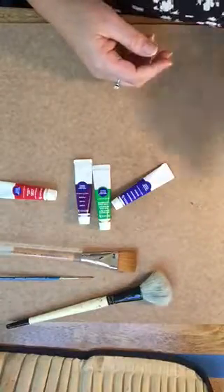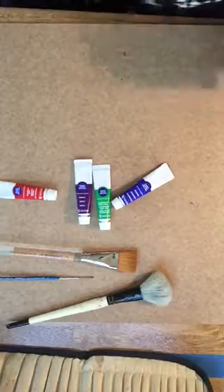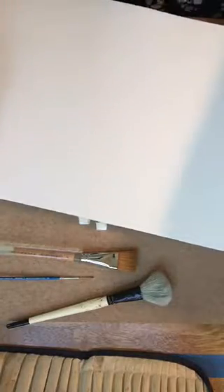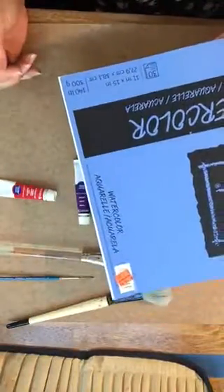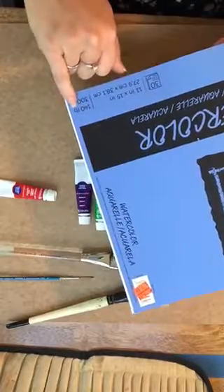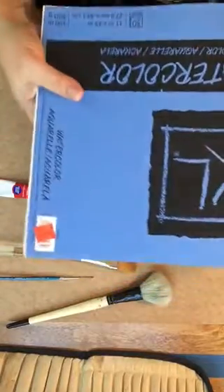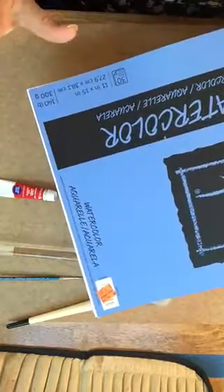The next item that you're going to need is a block of watercolor paper. The paper is really important when choosing watercolors — traditional copy paper is not going to hold the paint that you need. This block is 11 inches by 15 inches, which is a great size to get started. You'll notice that it says 140 pounds — that's important. You want a minimum of 140 pounds, which refers to the thickness of the paper based on how much a full ream would weigh.